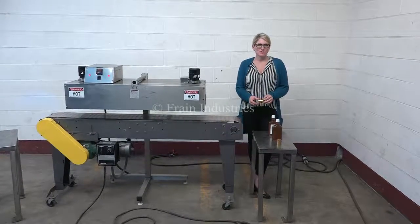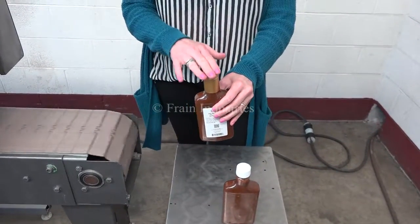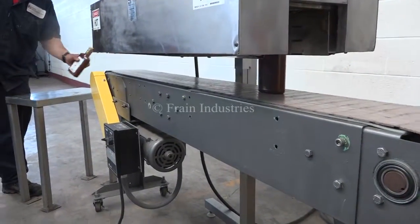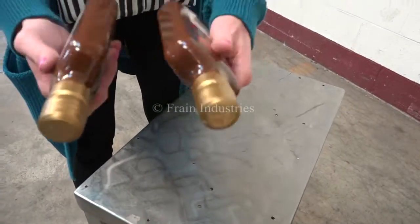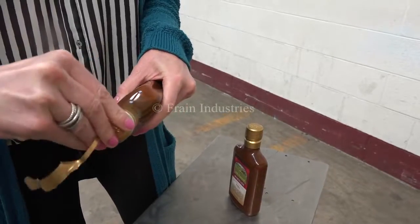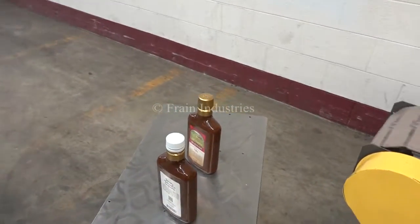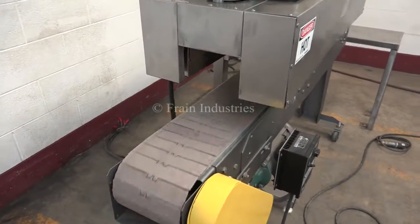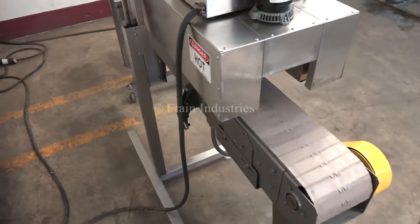The voltage is currently set to three phase, 240 volts. Today we'll be shrinking on this neck band to this bottle. So, let's go. Thank you.